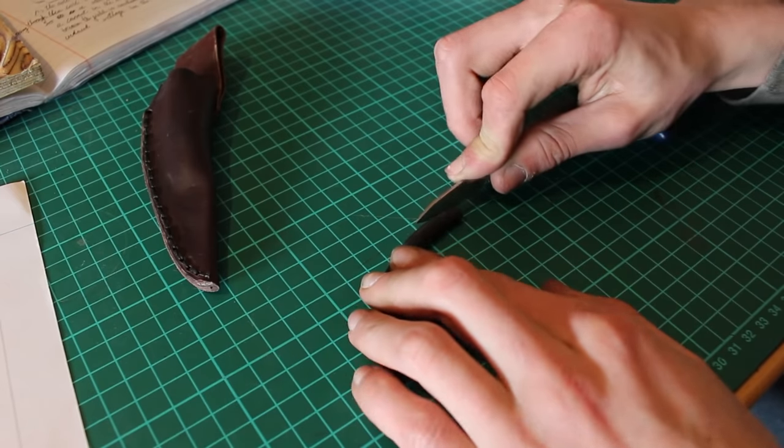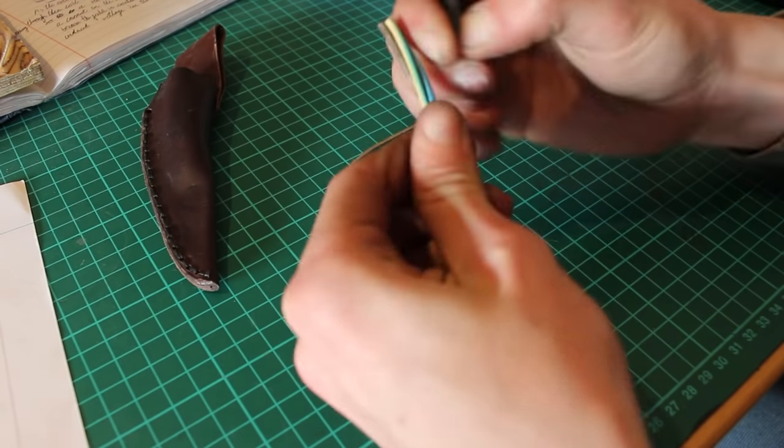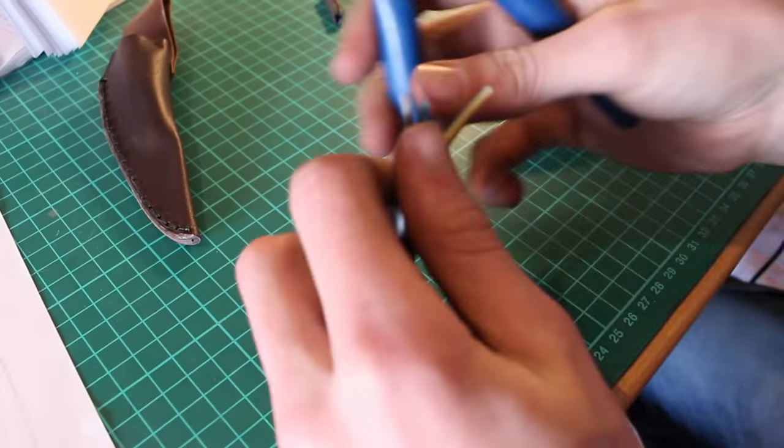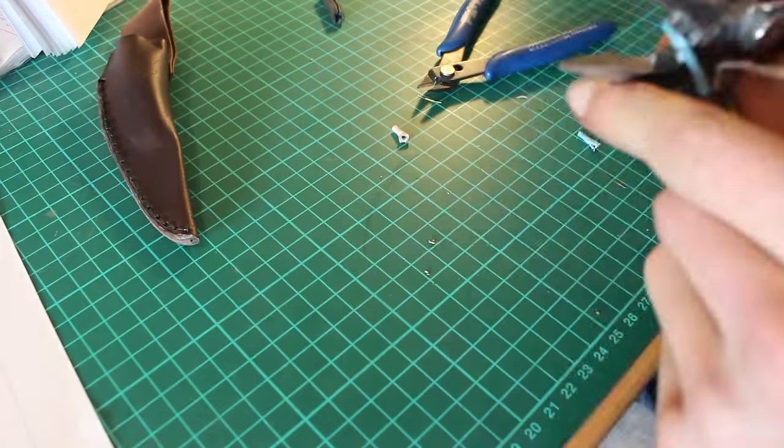A safety note: we're working with lethal currents and voltages here, so don't do anything with electricity if you don't have at least a basic understanding of how it works and how to protect yourself from getting electrocuted. The next step is to strip the cable and expose the live, the earth, and the neutral wires.